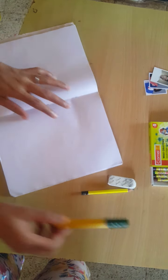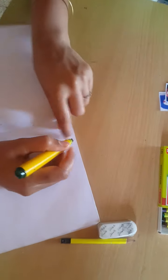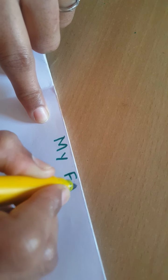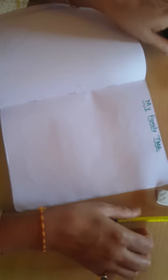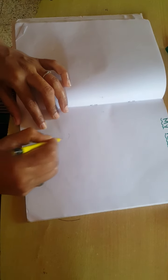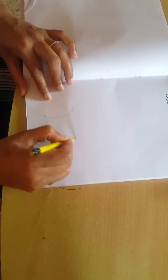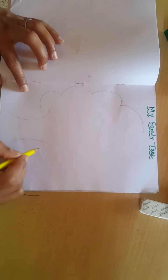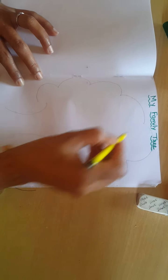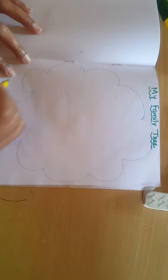Okay children, let's start. Now I will give the title: My Family Tree. Now we will draw a big tree. See here — first you draw the stem of the tree. Drawing of the tree is ready.